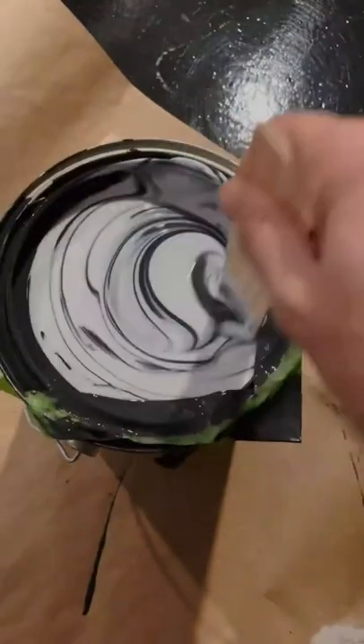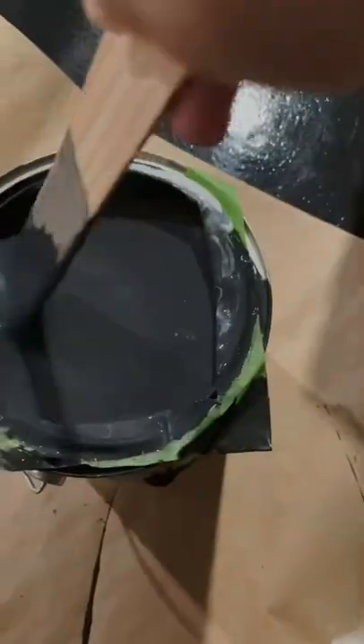Floetrol is a latex paint additive that increases the paint's ability to level, meaning less roller lines. And it worked! Here is the before and the after.